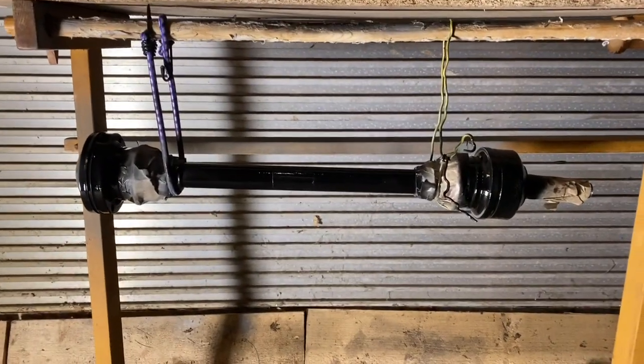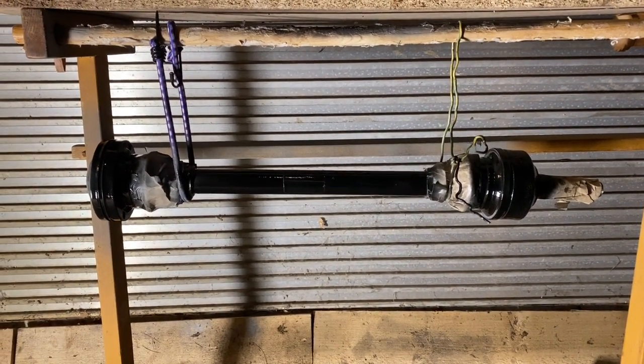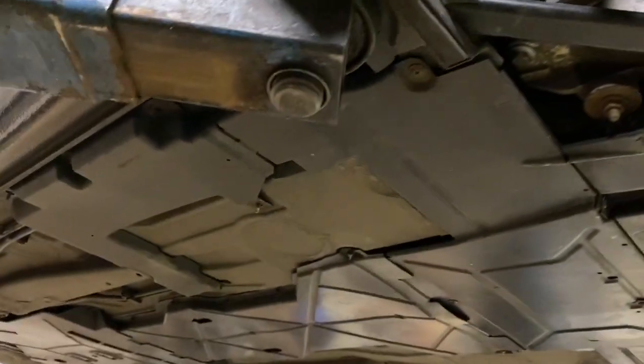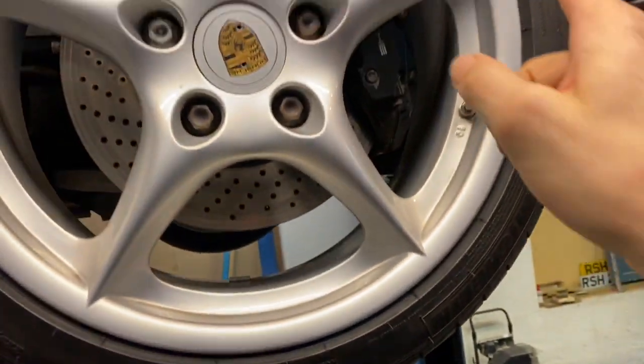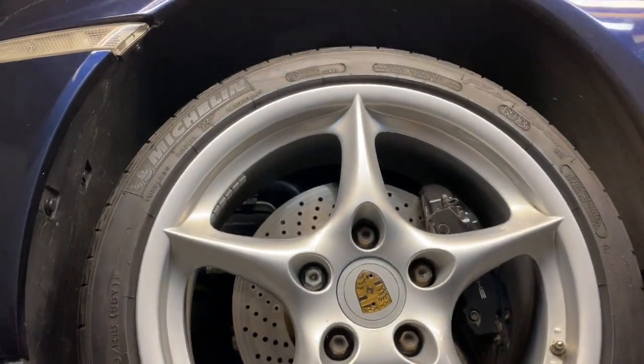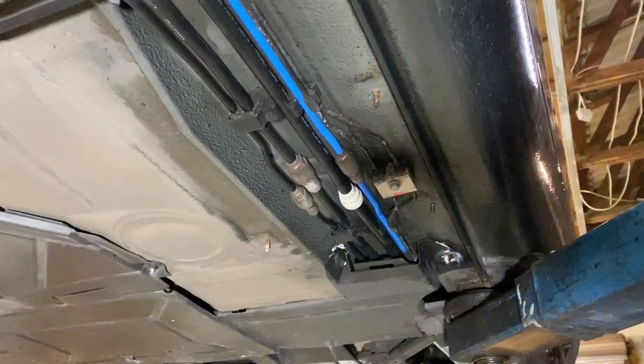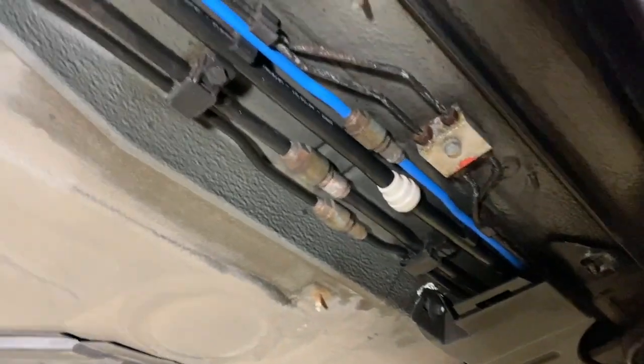I primed that drive shaft yesterday and gave it a quick coat of black just now. While I'm waiting for that to dry, I'm taking off the panels underneath to access the entire brake line. From memory there's a joint somewhere at the back, but it runs all the way under here and under this wheel arch liner — it might actually go all the way to the servo in one piece, so I'm doing some investigation to see how to get it out.